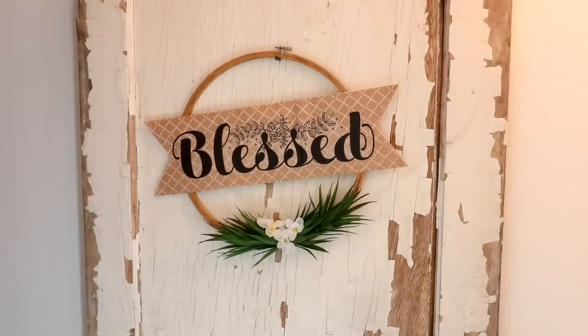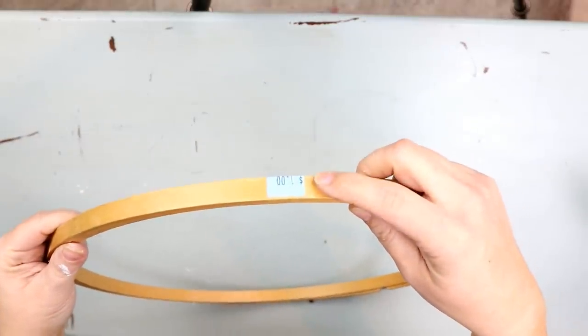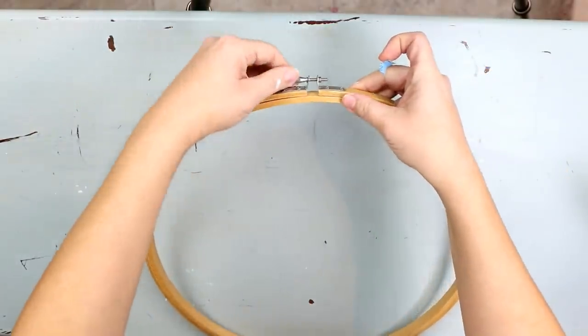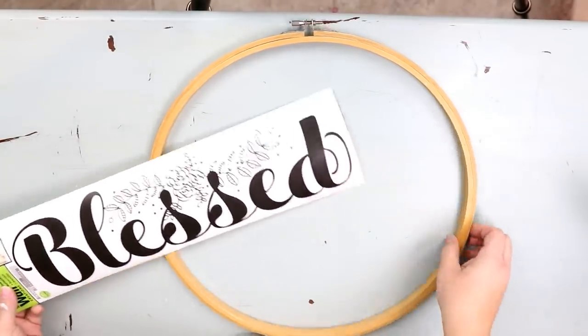The first project we're going to work on is this blessed wreath. I picked up an embroidery hoop from a thrift store for a dollar, but you can grab these at Walmart and they make really adorable wreaths. The first thing I'm going to do is use this bless sticker that you can pick up at Dollar Tree.